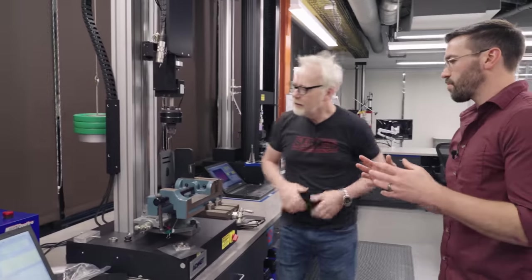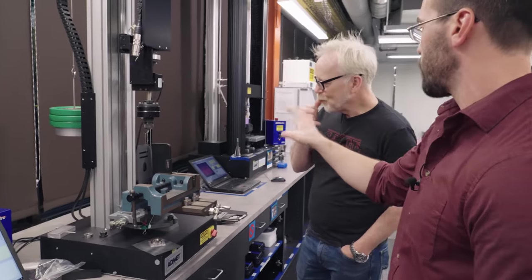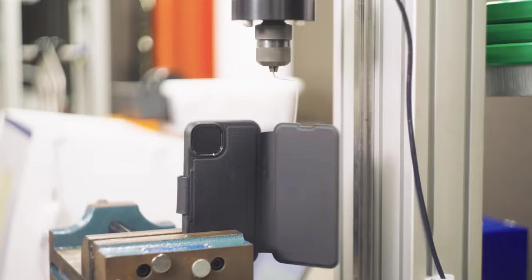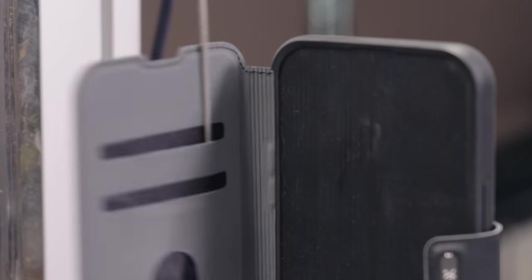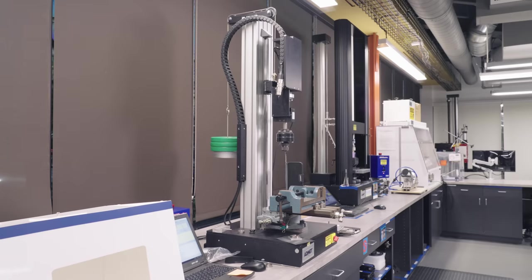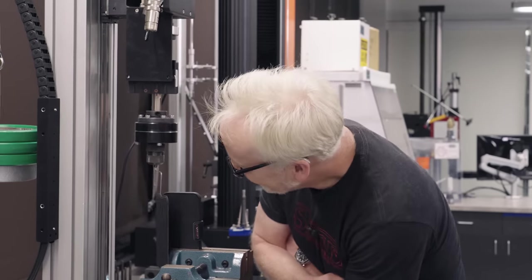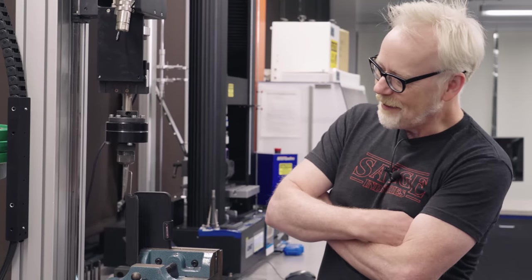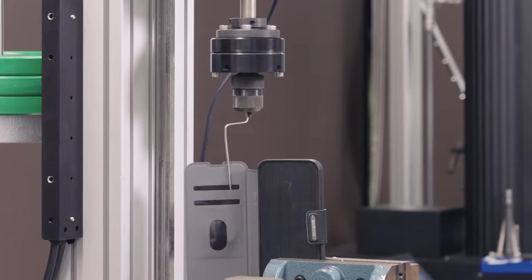We care about fatigue and how stuff is going to behave over time. This machine is functionally very similar to our dual column universal testing machine, except this is a rotational one. We're simulating basically: if you have this case over the lifetime of its use, is it going to break, and what's going to happen over time? Just a little stepper. It feels almost too simple, but it feels correct. Our tests are as sophisticated or as simple as they need to be.